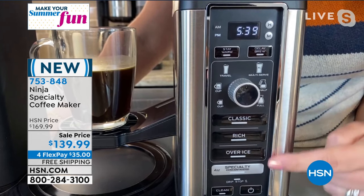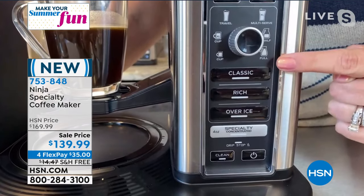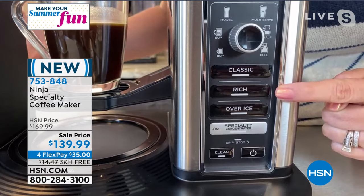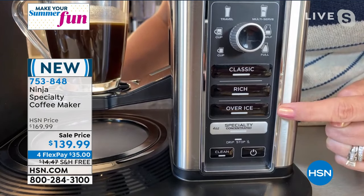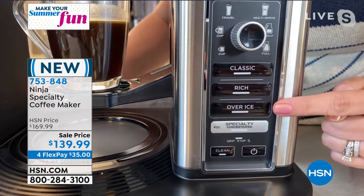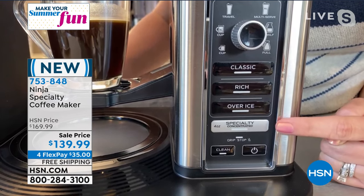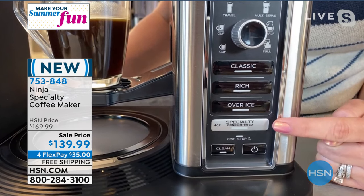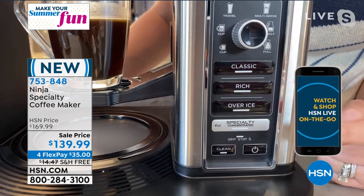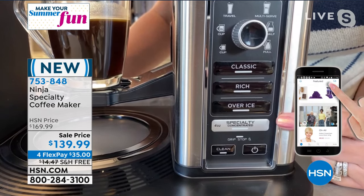These are your four different brew selections — this is essentially your start button. You've got your classic coffee, your rich coffee when you want that nice, bold, strong flavor. You have over ice, so it will brew right over ice without melting all the ice. This is perfect for summertime. You also have your specialty brew — that's four ounces, for your cappuccinos and your espressos. Lynn and I were talking before the show about affogato — it's my favorite dessert, and I'll show you how to make that too.